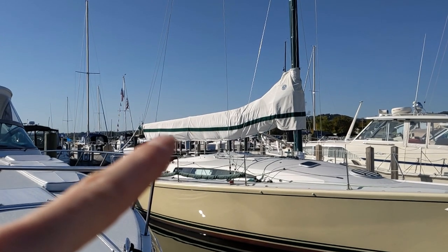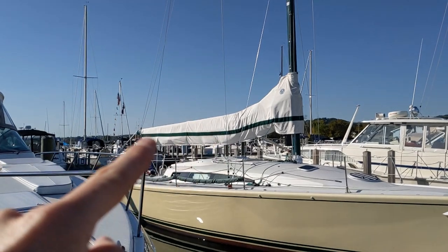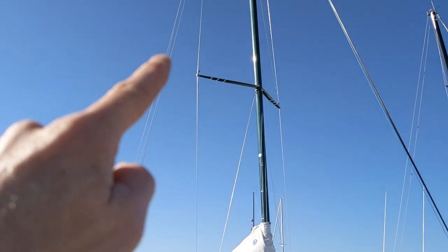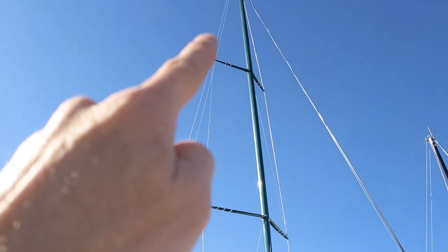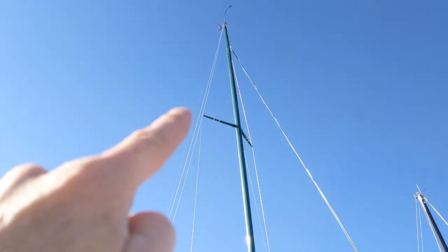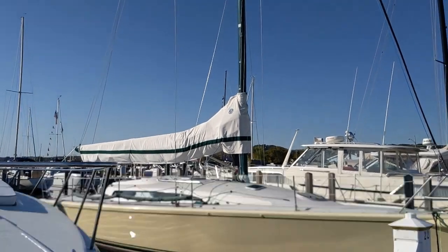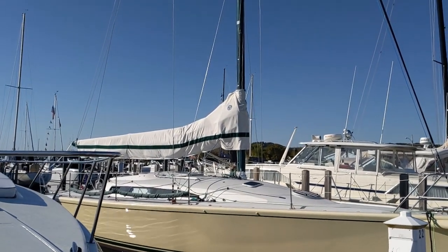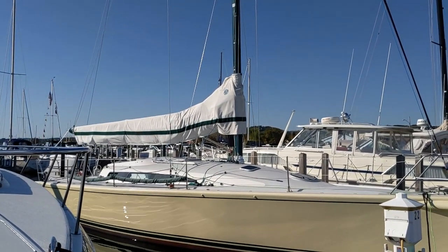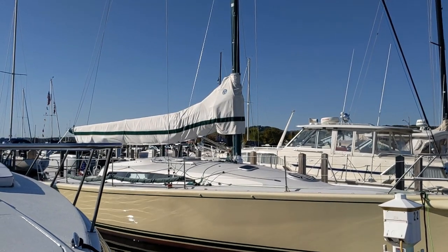So how would we do a halyard pull? This right here is the mainsail — it's connected with the halyard. The halyard connects to the head of the sail up here, but it's back here. This is the main halyard; it's at the dock holding up the sail. It goes all the way up this gigantic mast and connects at the top. So if you pull from the top of the mast, it's gonna pull the whole vessel over — it's gonna lean over, it's gonna heel over, just like you were sailing. I'm gonna go connect the main halyard and show you how it works.